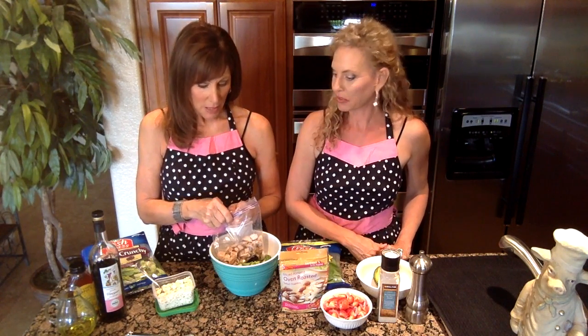We already did our chicken for the week — we did that on Sunday afternoon when barbecuing for the family. Remember we threw it on and made chicken for the whole week. Also, if you want to go more economical, you can roast a whole chicken and just pull the pieces off and throw them in the salad. It's so easy.